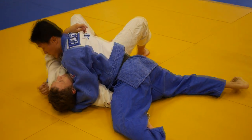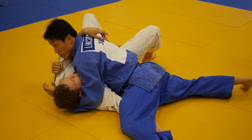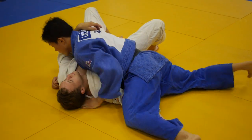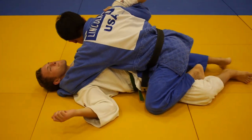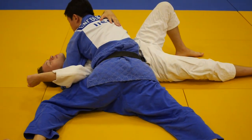You keep your weight on his chest, control his arm on this side, control his head underneath, and you're finishing Yoko Shiho Gatame. So — chest to chest, control the leg and the head, control the leg, pass, finish the hip in.